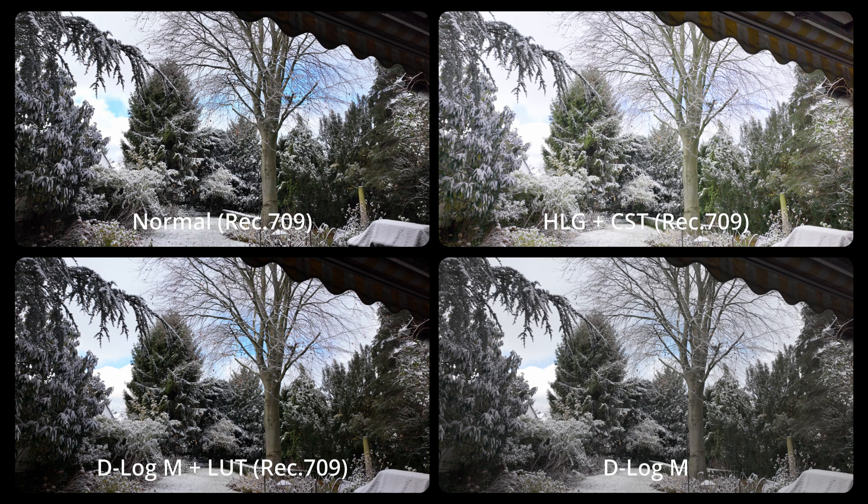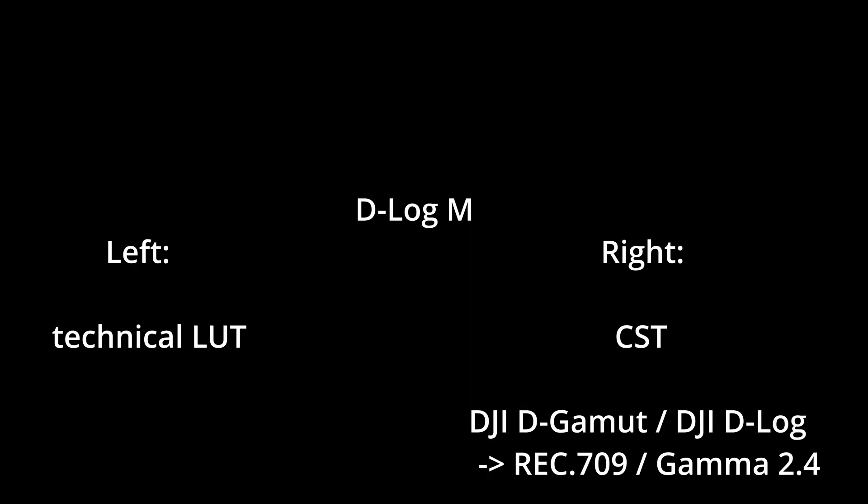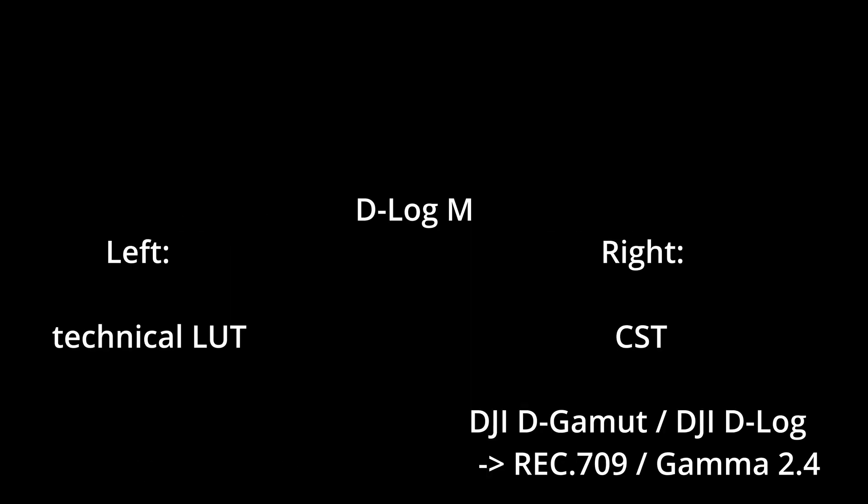We will keep these changes and will only work now on the right D-LogM version. Now we use a color space transformation on the right D-LogM too. As input color space, we choose DJI D-Gamut; as input gamma, DJI D-Log.